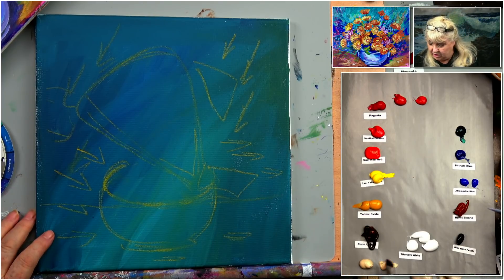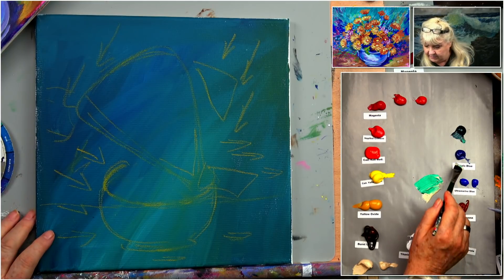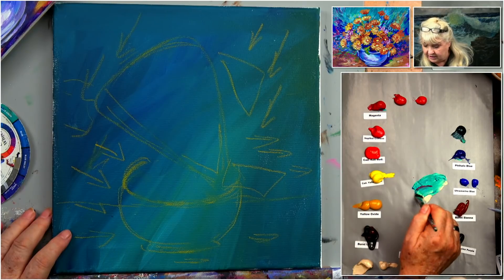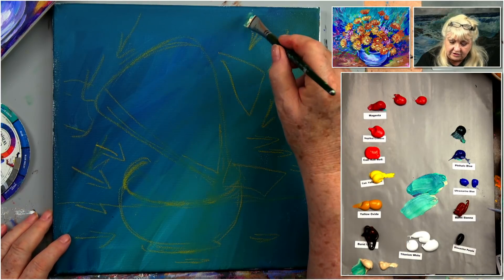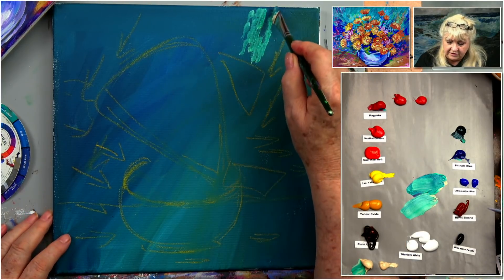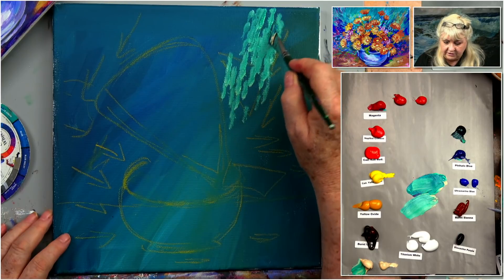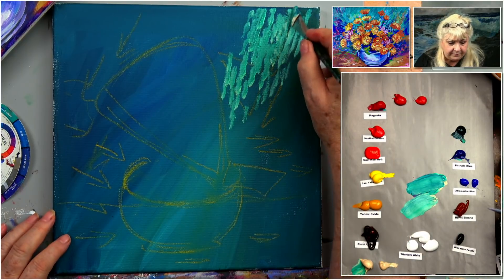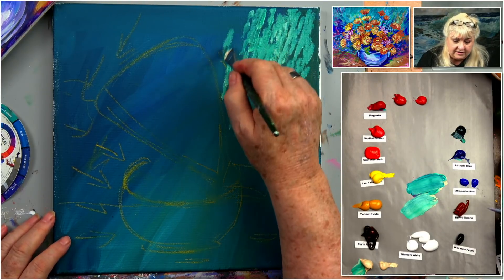Starting off with a little bit of unbleached titanium and a little phthalo green, then add a little phthalo blue. That's a little bright, so take a tiny bit of magenta to calm it down. Let's make some two-tone — light on one side, dark on the other — and start coming down like this. Just tap this in. You can make little brush strokes if you want, but tapping works pretty well. Do it fairly quickly, and try to remember the direction of the brush strokes. This is very impressionistic.